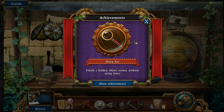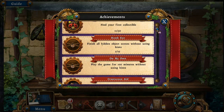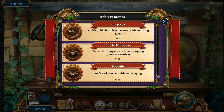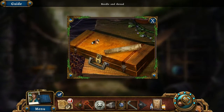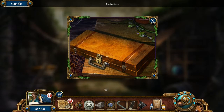Sharp Eye achievement: finish five hidden object scenes without using hints. There are a lot of achievements — basically playing without hints and getting through the story. We are totally going to get them, except the one for finishing in hard mode. Those tigers avoid the strong-smelling hush flowers around the temple — if I can make a tranquilizer out of those, perhaps we can subdue them. We are going to use the chemistry kit.